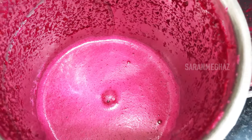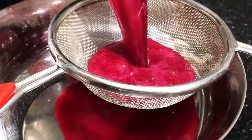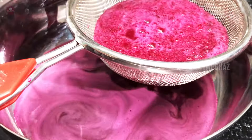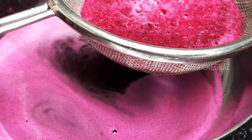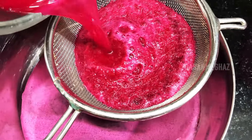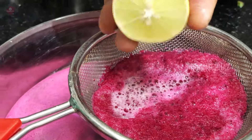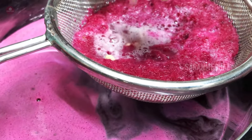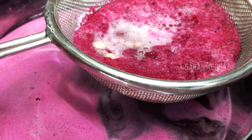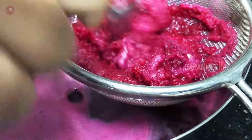I'll drink a bit of hot juice. We will mix a bit of hot juice. After mixing in the mixer jar, add a little bit of water. If you have some juice in there, you can add a spoon to the juice.